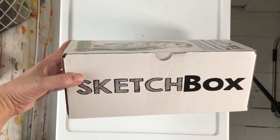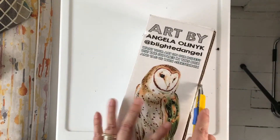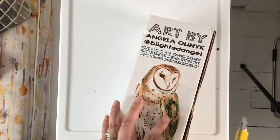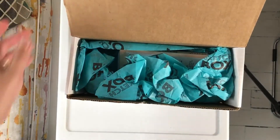Art supplies. This is my third one now, and I haven't renewed, because I should probably save money and I have enough art supplies right now, but it was nice when it lasted. So let's see what's in this.